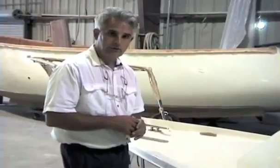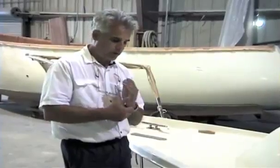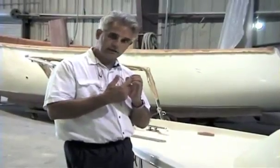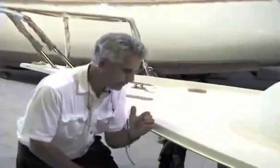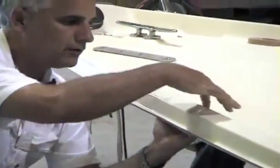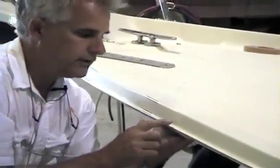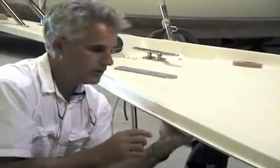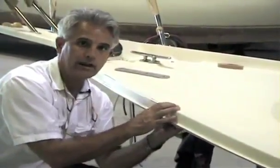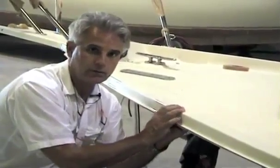Earlier when we were describing the laminating on the hull, I showed you the shear of the hull where it came up and formed a J — the 180-degree turn came back down. That J fits right up here on the deck, comes up and follows the deck, and comes back down. What it effectively does is give you two or three mating surfaces with a lot of mating surface area when we glass these two parts together. It's a very strong process.